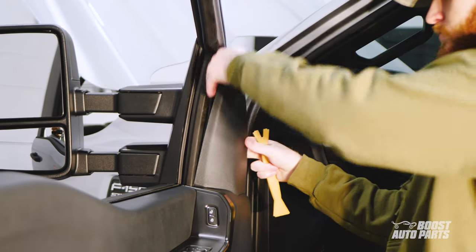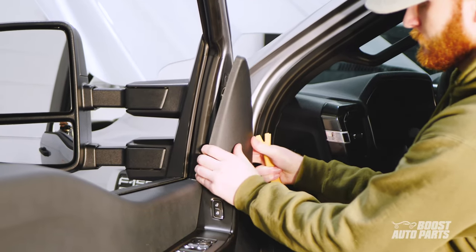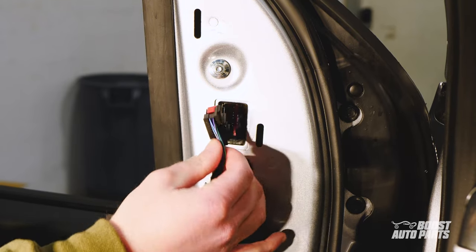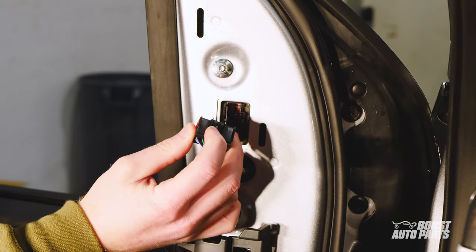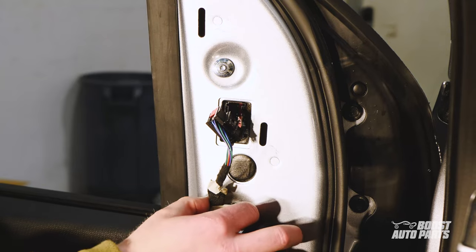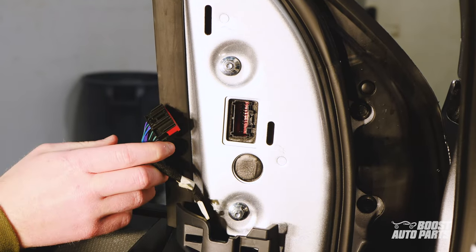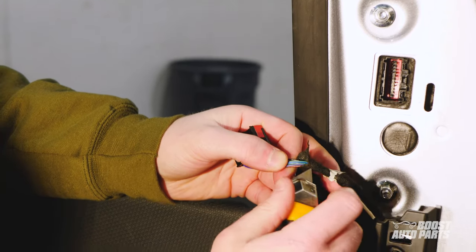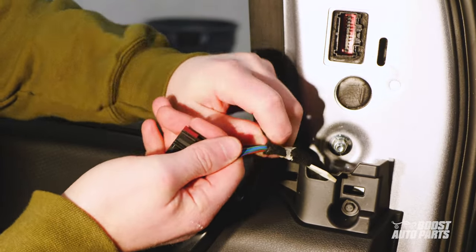Using a trim tool, take off the triangular trim panel covering the mirror connector. Pressing down on the locking tab, pull out the mirror connector. Next, pull out the retaining clip. With a knife, carefully cut back the tape so you have better access to the wiring. Avoid damaging any wires in the process.